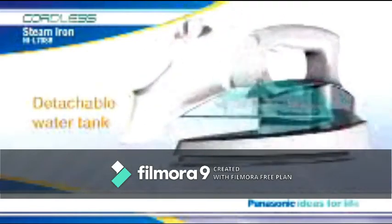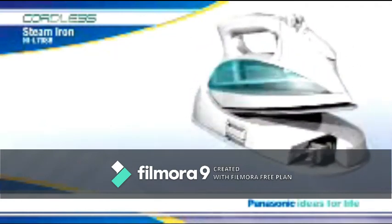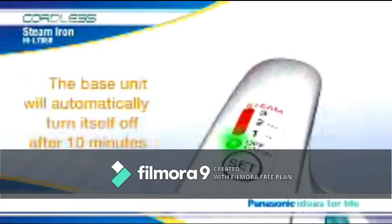Another convenient feature of the new Panasonic cordless steam iron is the detachable water tank. Now, you don't have to take the whole iron over to the sink to add water — the lightweight tank detaches with the touch of a button. If you happen to get interrupted or called away and forget to unplug the base unit, it will automatically turn itself off after 10 minutes.